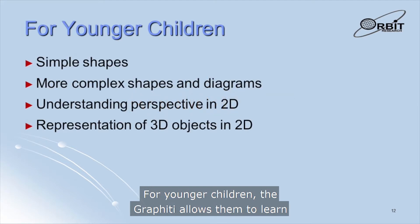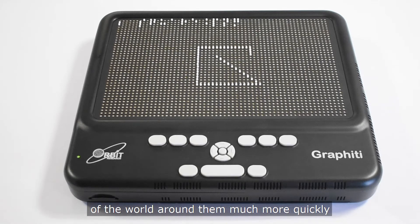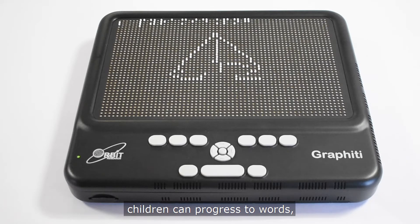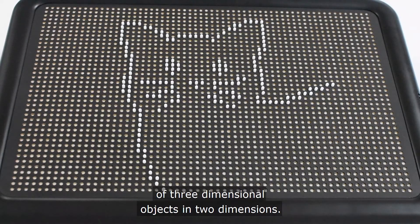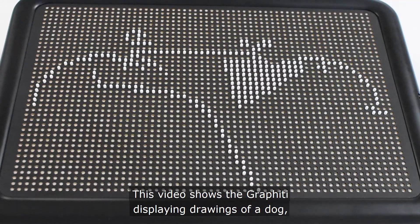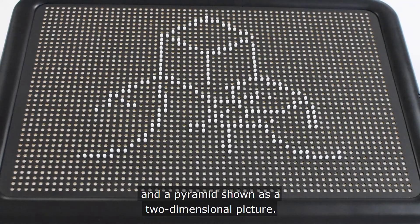For younger children, the Graffiti allows them to learn and understand graphical representations of the world around them much more quickly by presenting shapes in a dynamic and interactive manner. Starting with basic shapes like circles and squares, children can progress towards recognizing more complex pictures and understanding the representation of three-dimensional objects in two dimensions. This video shows the Graffiti displaying drawings of a dog, a cat, a set of cubes, and a pyramid shown as a two-dimensional picture.